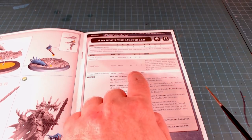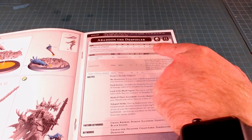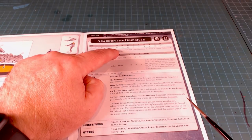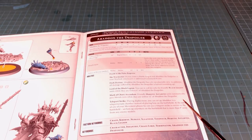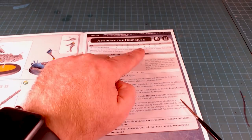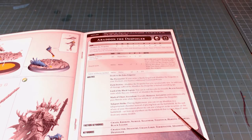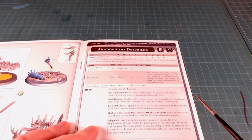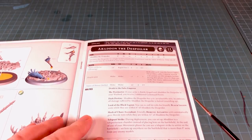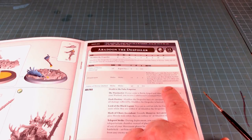He moves six inches so he won't be left behind. Toughness five, eight wounds, leadership ten, and a two-plus save — a really nice setup. He feels great but doesn't necessarily feel too overpowered. On the demon weapon, roll a D6 each time he fights — on a one he suffers a mortal wound and cannot use the weapon further that phase. On a two-plus, he makes that many additional attacks with the weapon. So on a six you could get up to twelve attacks with the Drach'nyen.